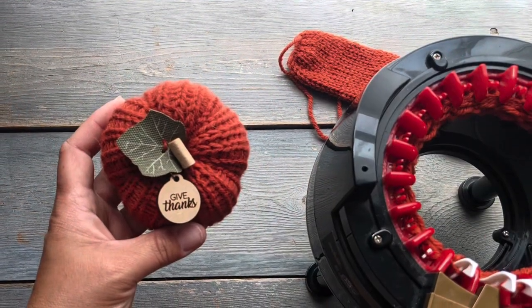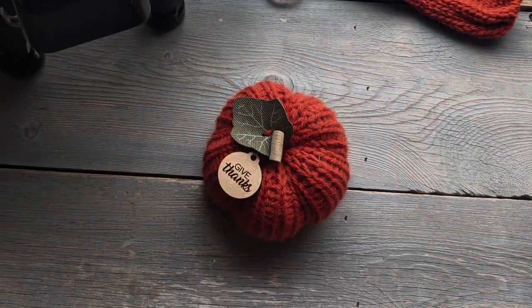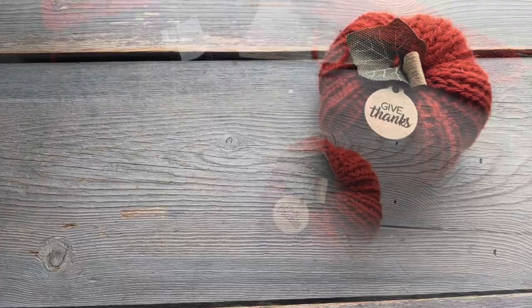Thanks so much for watching. I hope you enjoyed this video on how I make my tiny pumpkins. Just another reminder about the link in the description to the blog post that has all the other details you need to make your own. Thanks again.